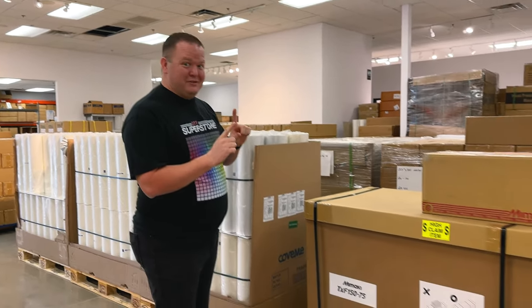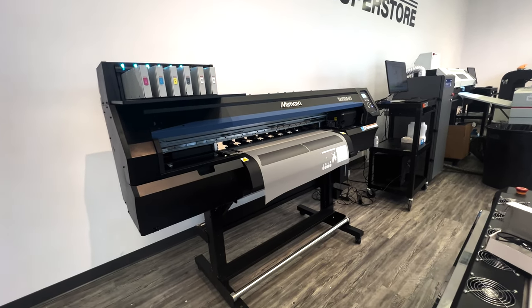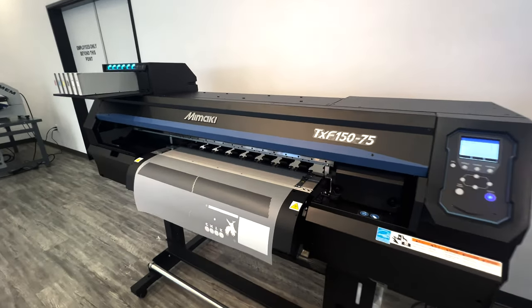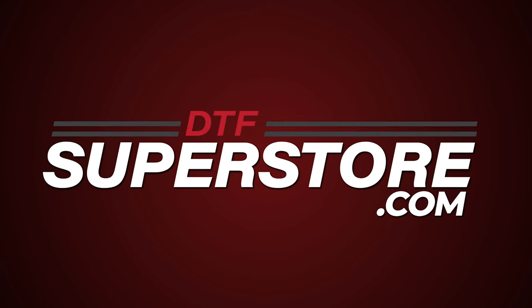If you saw our Mamaki Takes Over Vegas video, we have the exact same machine here — not the same model, the exact same machine that was in Vegas. We got the demo model. Huge shout out to Mamaki for sending this to us so we can get our hands on it and put it through its paces. Instead of Mamaki telling you about it, your trusted DTF source is going to tell you what we think about this one.